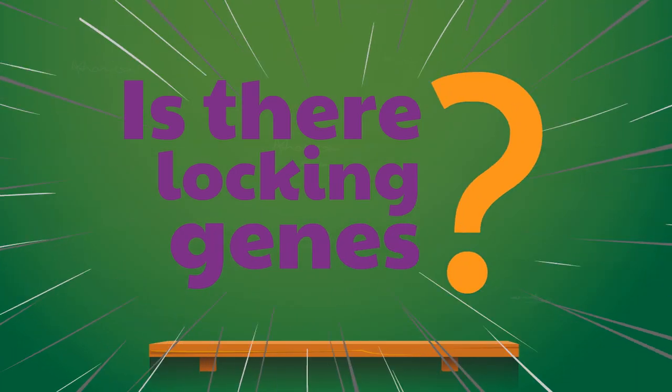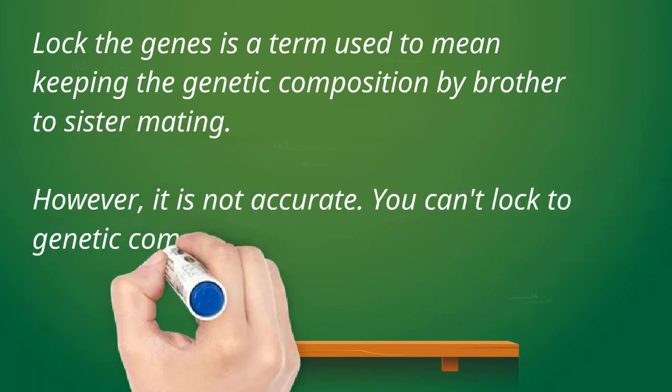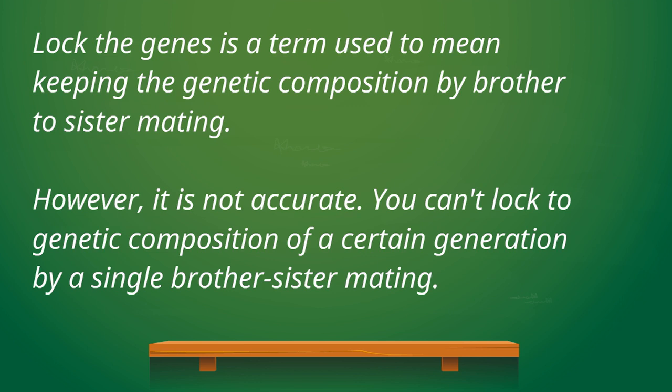Our topic today is about locking genes. Locking the genes is a phrase often used in gamefowl breeding, meaning to maintain the genetic composition of a particular generation by a brother-to-sister mating.